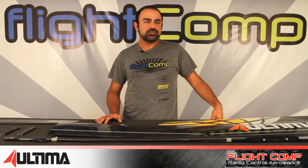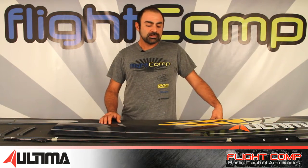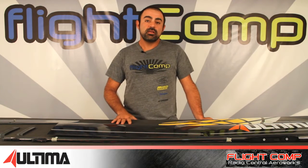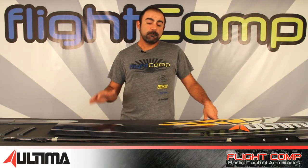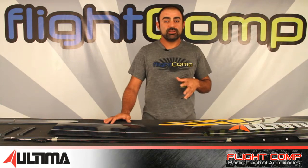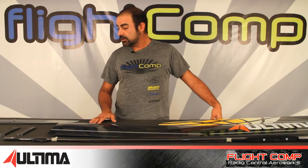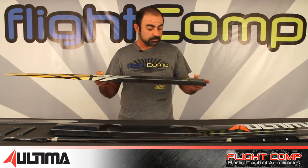What makes this airplane truly unique and the next step in F5J construction is that it's the first model I've seen that takes F3K or hand-launch technology and applies it directly to a larger model in all aspects. Not just the tail — the entire wing is a solid core foam that's machined and then sandwiched between the molds when the wings are laid up, producing a stiff wing that is incredibly light.